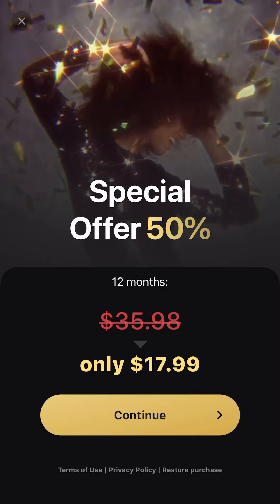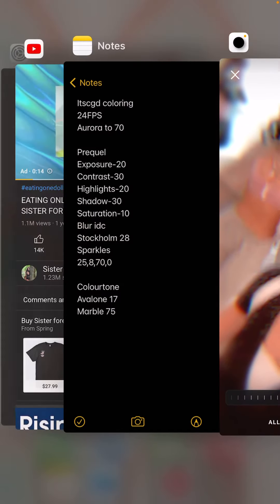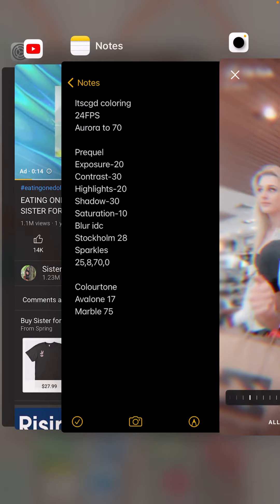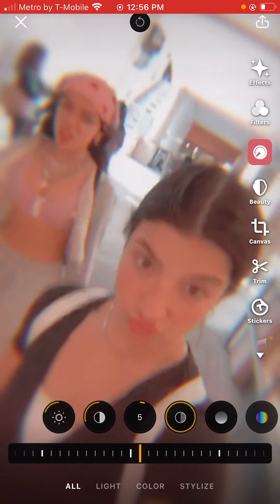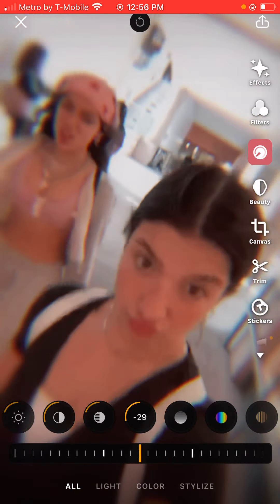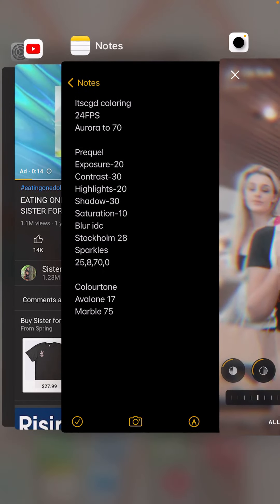You do need to download these apps if you don't have them. Click your video. The exposure is going to be negative 20, so you're going down. Contrast, negative 30. Highlights negative 20. Shadows is negative 30, so you go down. Go to saturation and you're going to do negative 10.